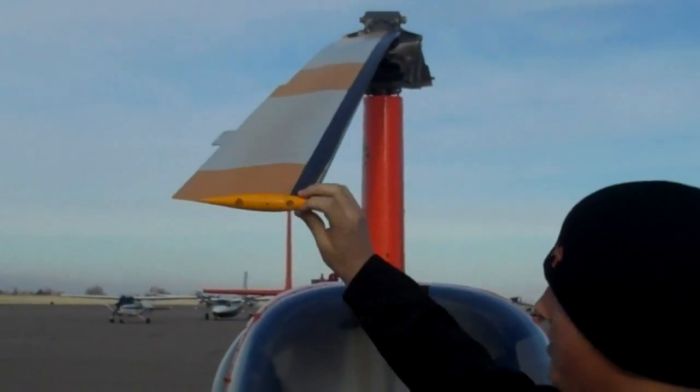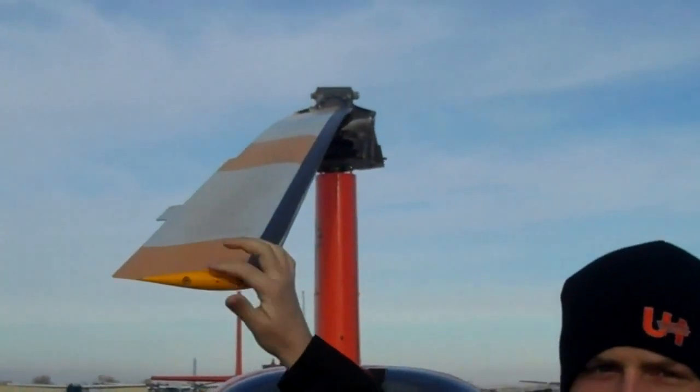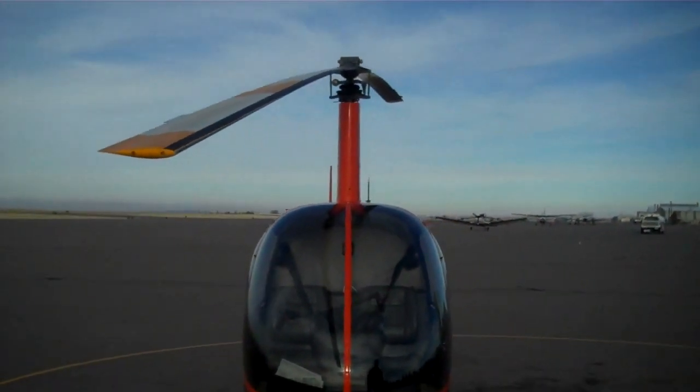This right here would be the cord line. You can see it's an asymmetrical airfoil because it's the same size on both sides of the cord line. So we're going to go over here to the actual rotor system.